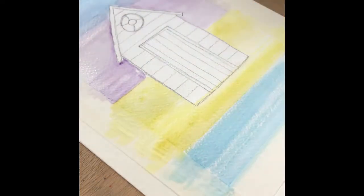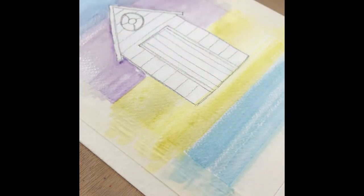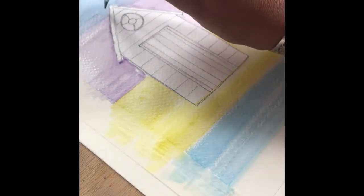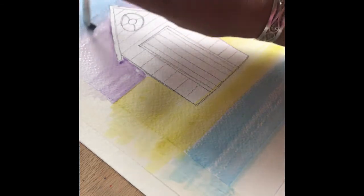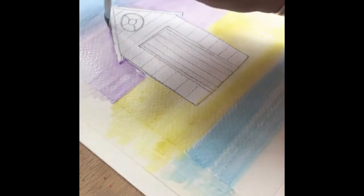Just take some time to work the colour and ensure that there are no strong defined brush marks, and work on the level of fade so that it is even on both sides of your painting.